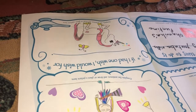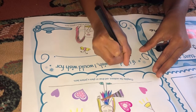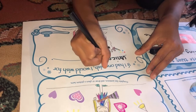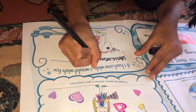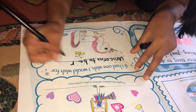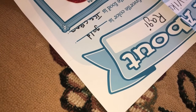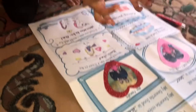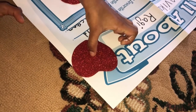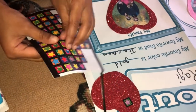So now I'm going to write my wish: 'If I had one wish, I would wish for unicorns to be real.' Now I just glued this little heart and I'm going to glue it on. And I'm going to put some stickers on the hearts — let's pick this neon colored one.